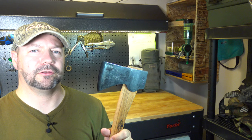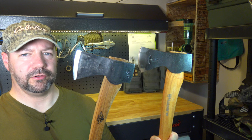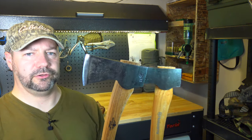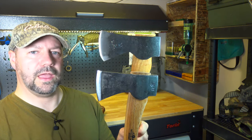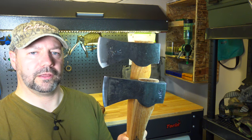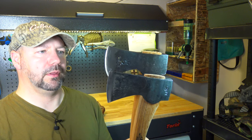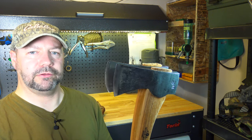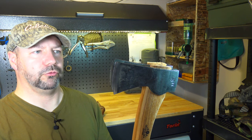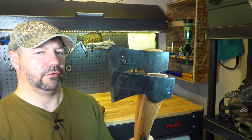So let's compare the two axes side by side. Looking at them here, we have the Husqvarna and the Grand Force Brooks. Hopefully you can see that the curve of the head is much more prominent on the Husqvarna and it's much straighter on the Grand Force Brooks. The cutting face of the axe is also a little bit different — the geometry is different. The Grand Force Brooks is a little bit shorter and the Husqvarna is a little bit longer.